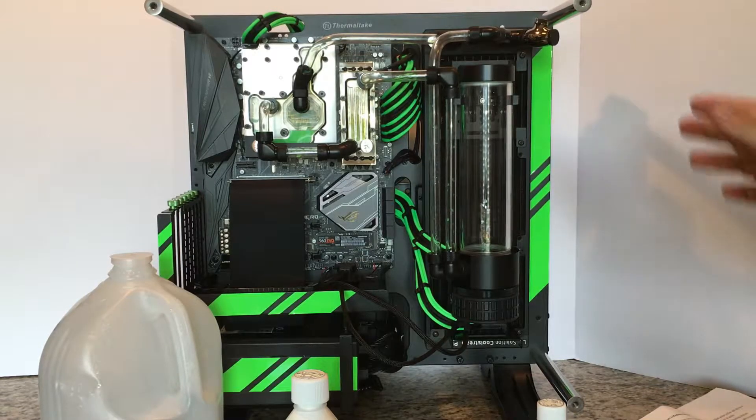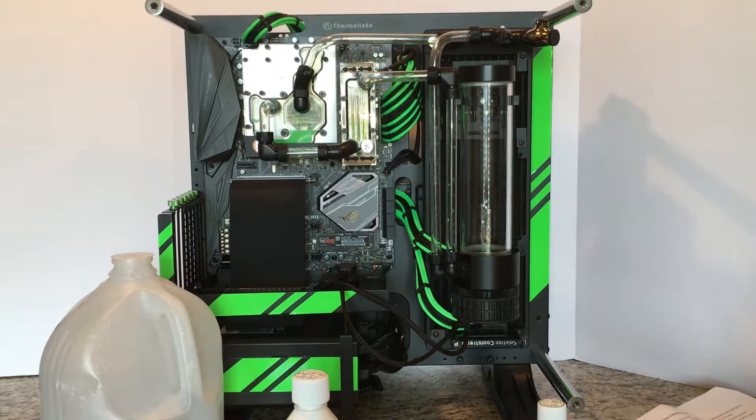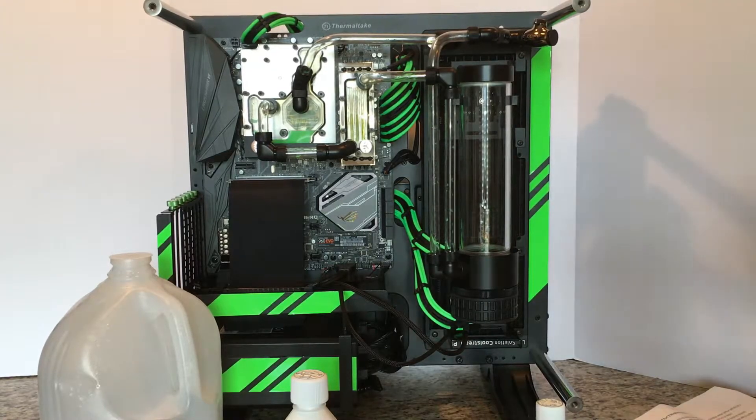If the flush doesn't work, I'll take this apart and clean it, and you will have footage of that entire process too. I've never done a cleaning of a monoblock — I have constructed and cleaned EK's Evo as part of an EK kit. But hopefully, after a 12 to 24 hour flush, this entire thing will be nice and clean. I'll drain it and get you some footage, so stay tuned.